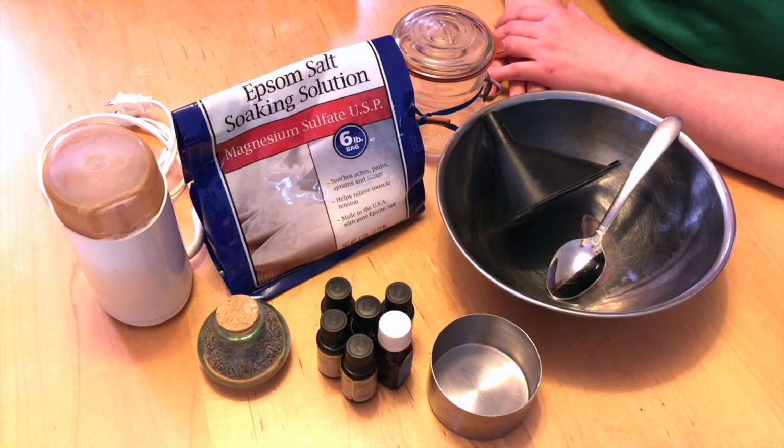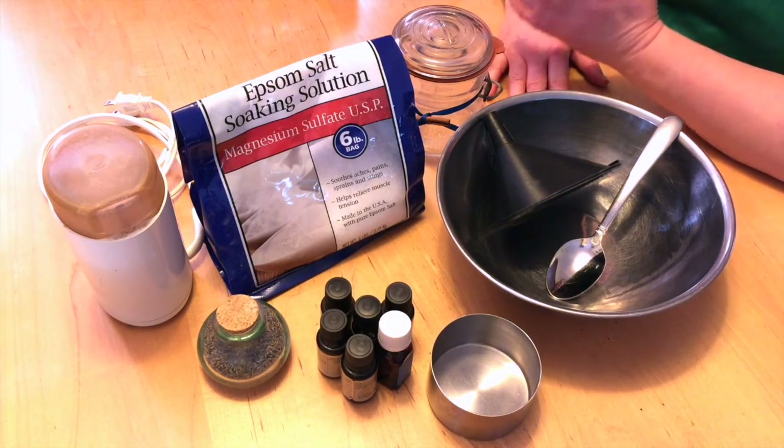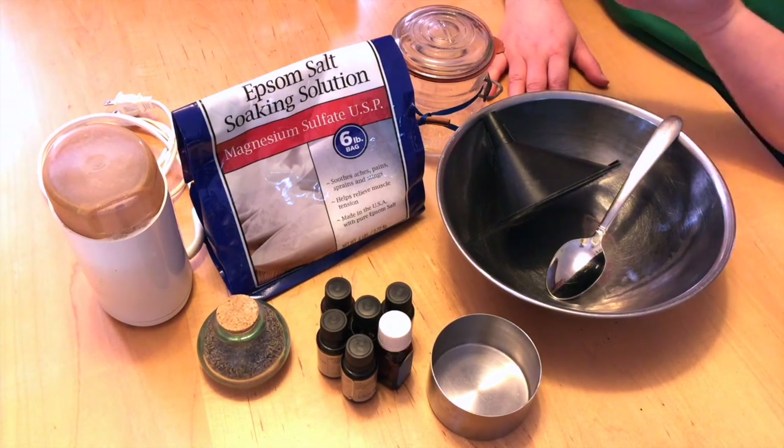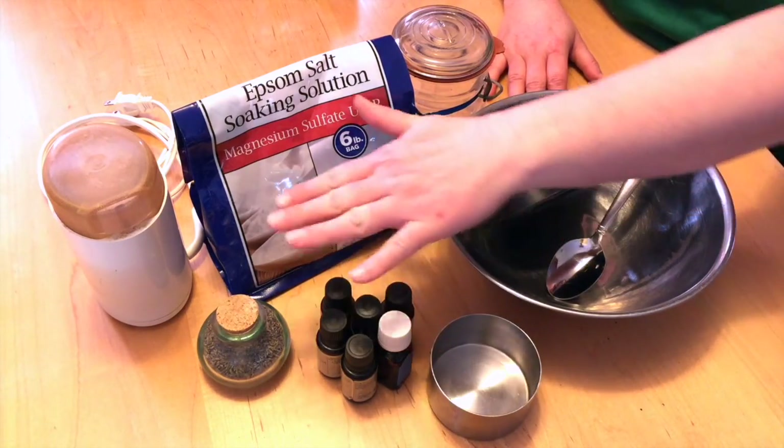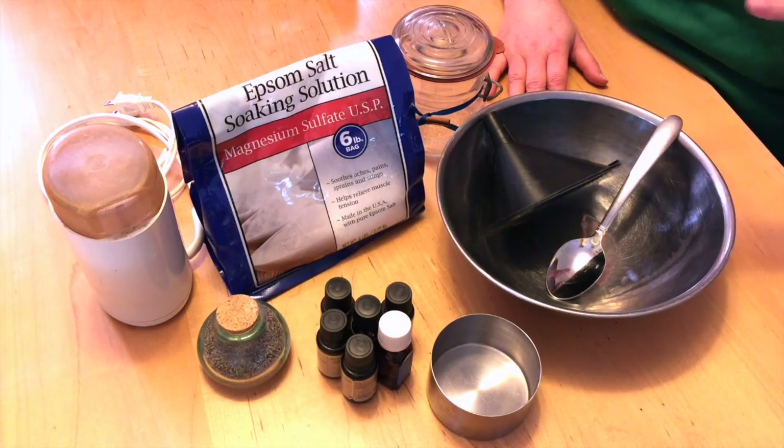Today we're going to be making bath salts — well, that's what they used to be called. Now they're called bath soaks. But really it's just magnesium sulfate, or epsom salts, mixed with essential oils and herbs to make a beautiful soak for your tub.